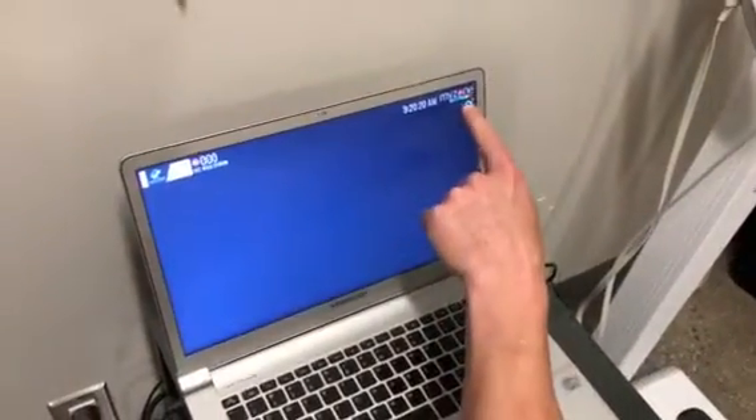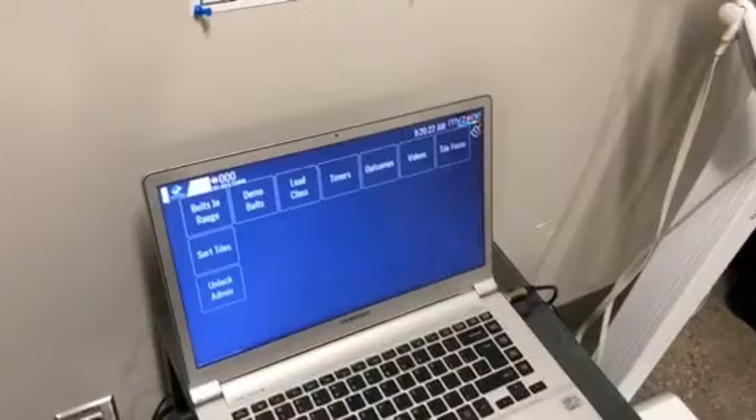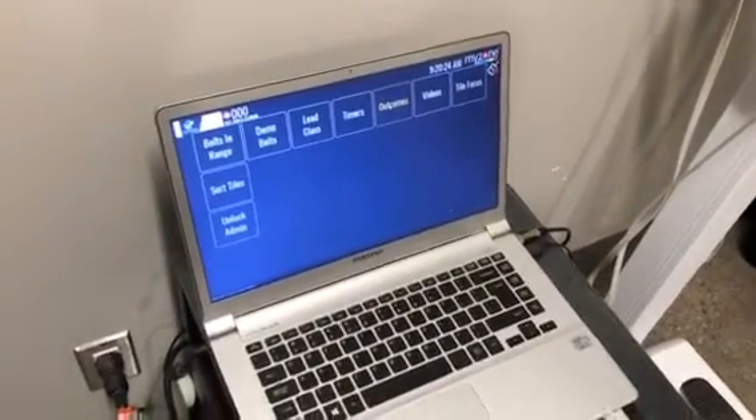To log in, click on the MyZone logo and then click on Outcomes. It is not a touchscreen — you can use the mouse that is down there.